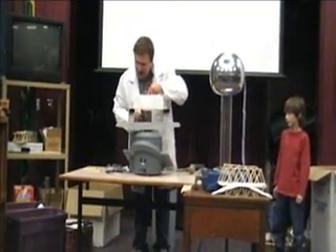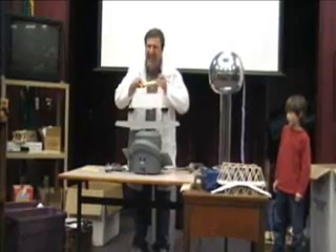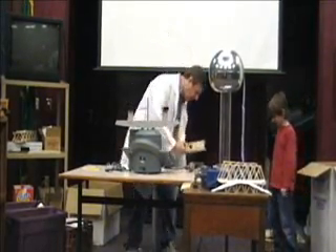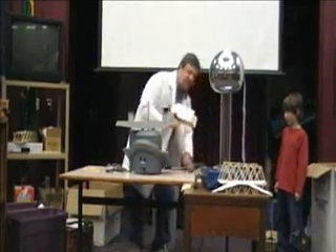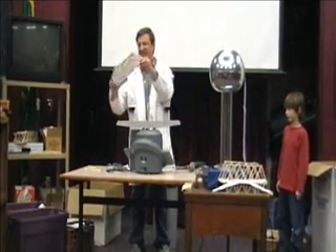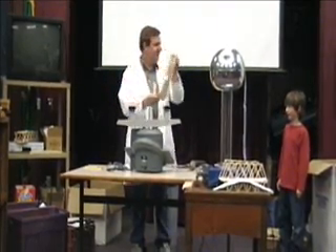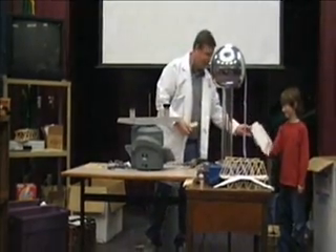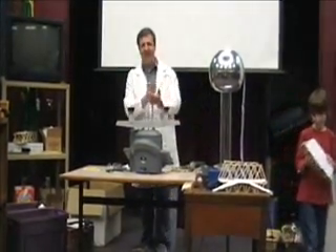It looks like a glue-lam I'd put in my house — that's what it looks like. So the secret to that success is everything is laminated. Look at the bottom — it's just like one of those beams you pay a lot of money for people to build. Yeah, that's what it does. Excellent. Thank you.